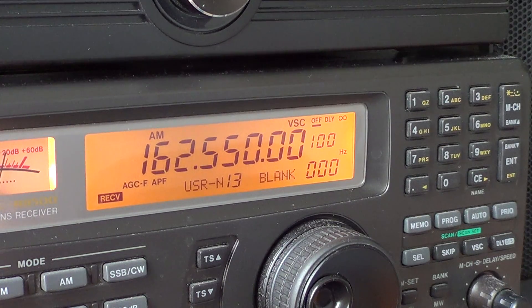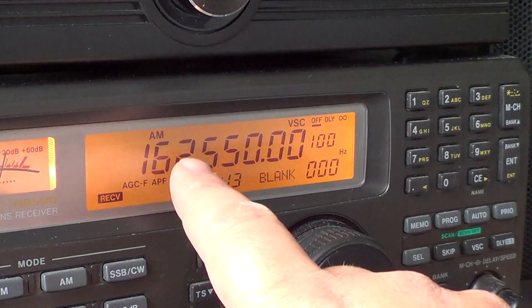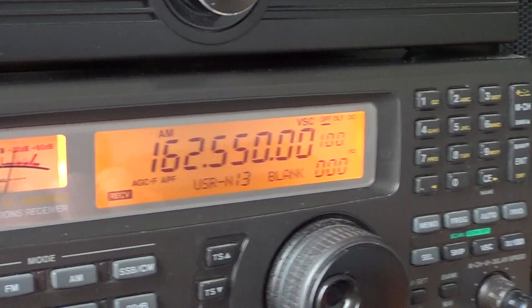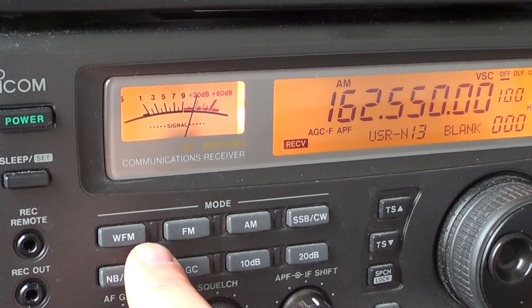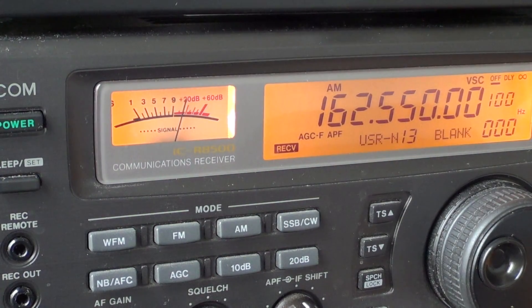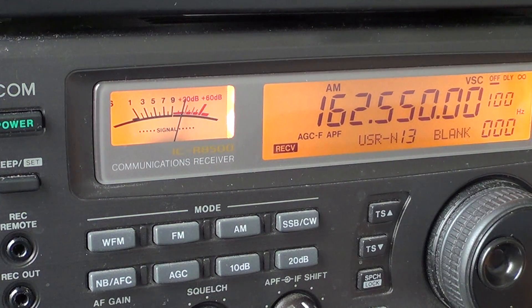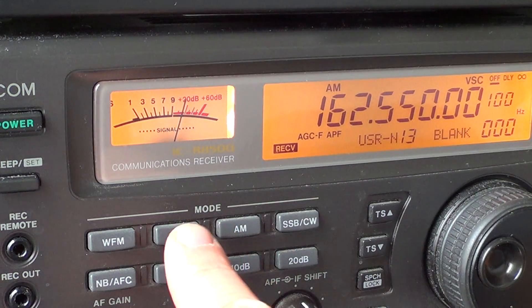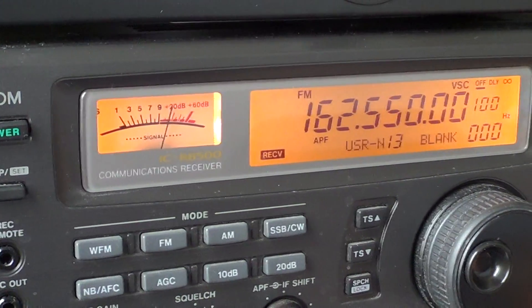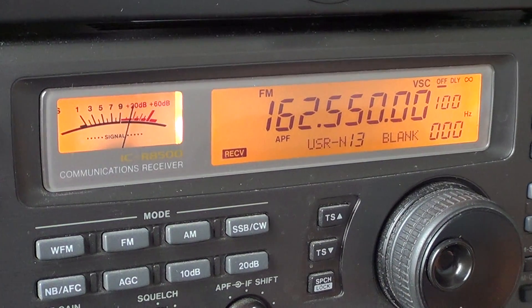You'll notice there's no beep on my radio — I find it annoying, so I've deactivated the key entry beeps. Now I'm not in a good mode. I'm in AM where I should actually be in FM. So you've got your row of modes on the left of this radio. VHF and UHF signals are for the most part in FM, so you'll just press FM. And here you go — you're in FM mode. It's as easy as that.